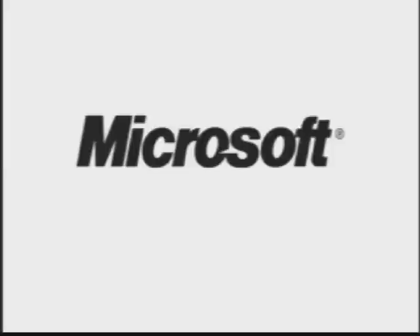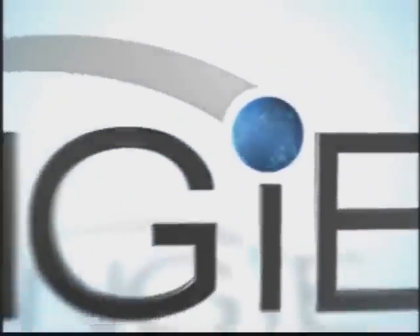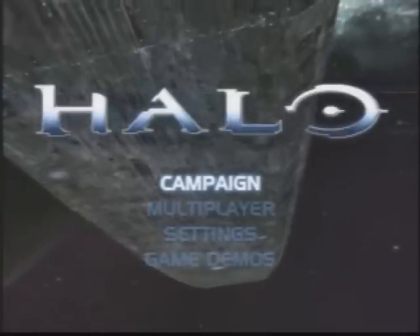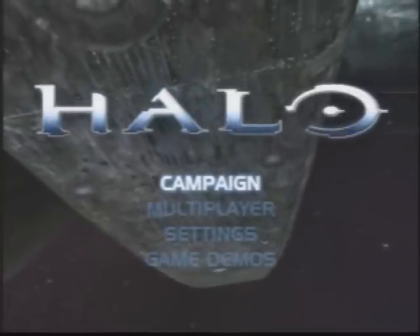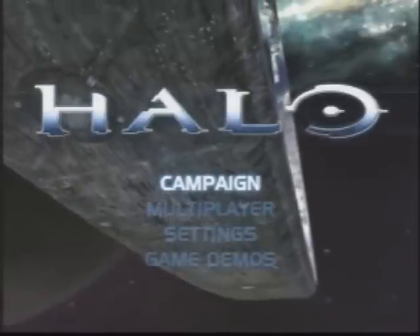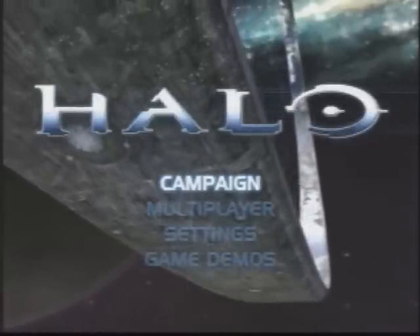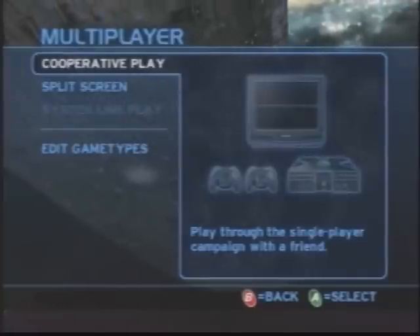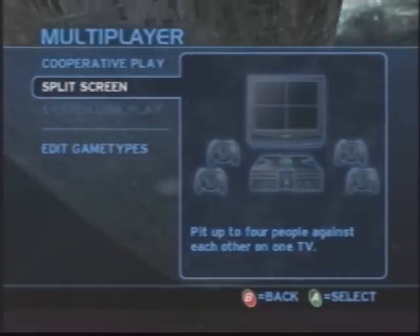Welcome everybody to another new gen gamers Console Wars of the Past. Today we are taking a look at one of the most iconic games for the Microsoft Xbox, and chances are you recognize it — we're looking at the Bungie symbol. My name is Ray, my name is Luke, and we are going to start off our look at the Xbox here with some multiplayer cooperative Halo.